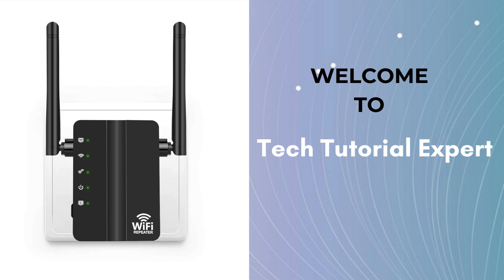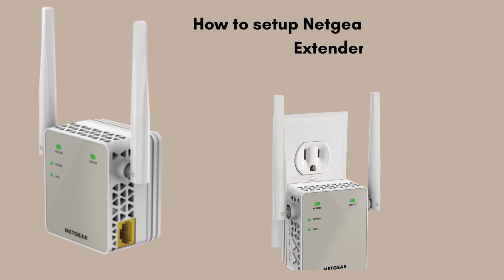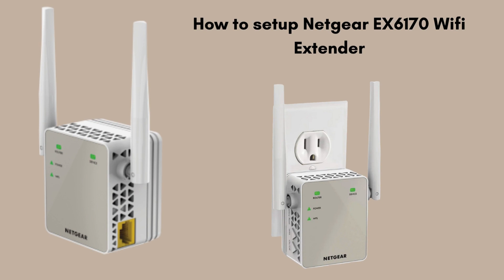Welcome back to Tech Tutorial Expert, your one and only platform for comprehensive setup guides and troubleshooting setup issues. If you're in trouble, come to our channel — you'll find great and informative videos. In this video, we'll guide you through the simple setup of the Netgear EX6170 Wi-Fi extender. Whether you're using the WPS method for a quick connection or the manual method via a web browser, we'll cover both in easy-to-follow steps. Boost your Wi-Fi signal and eliminate dead zones in just minutes.